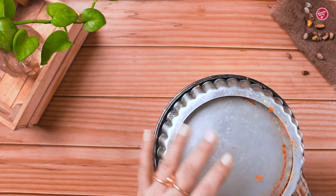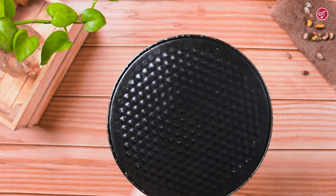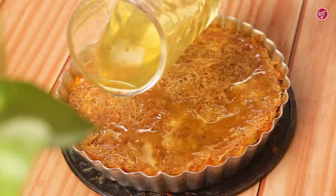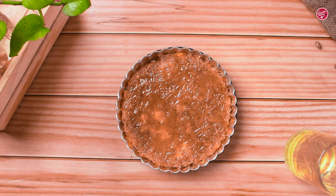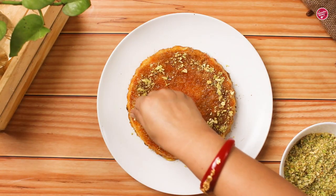Once it is done, put the kunafa back in the baking pan because now we will soak it in sugar syrup — for that we need a closed pan. Pour in the sugar syrup and spread it all over the kunafa. Now let it soak for at least 2 hours, but it's better to soak overnight. Decorate the kunafa with pistachio.